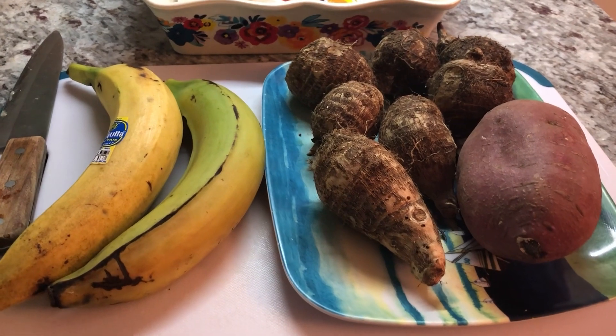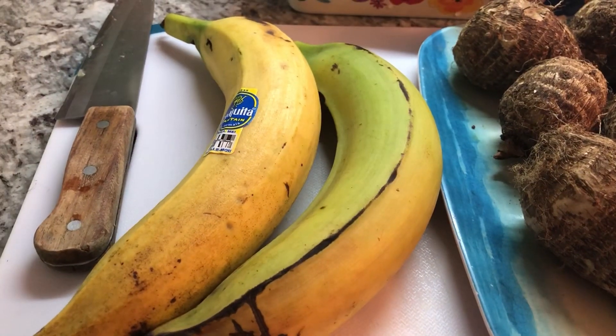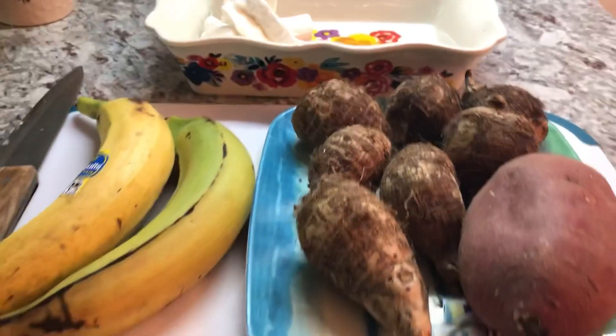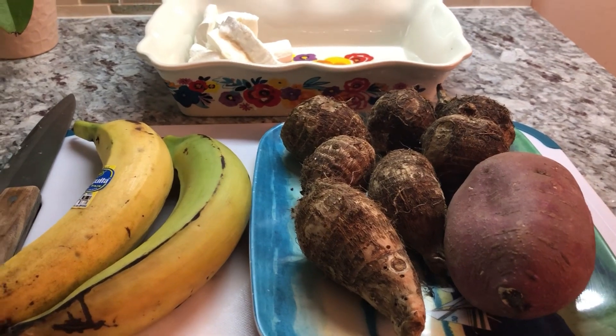Here are all my provisions for today's dinner. I have two half-ripe plantains, one sweet potato, some eddos, and some frozen cassava. I'm going to peel the rest of the provision and show you the next step for our boil and fry today.